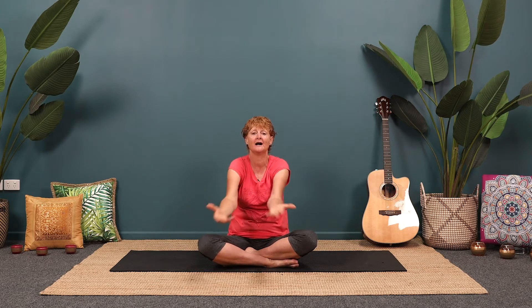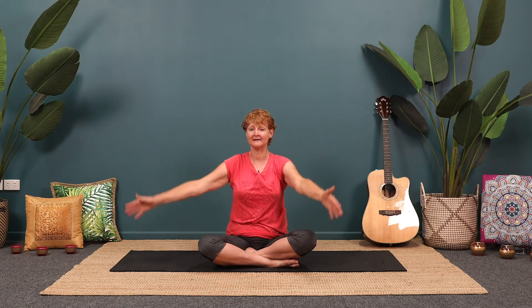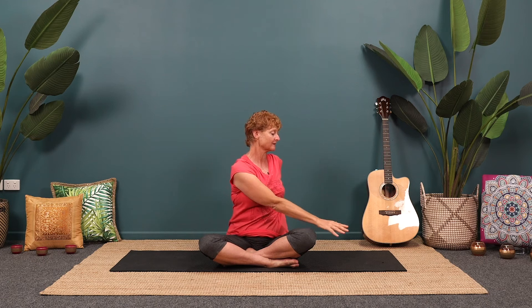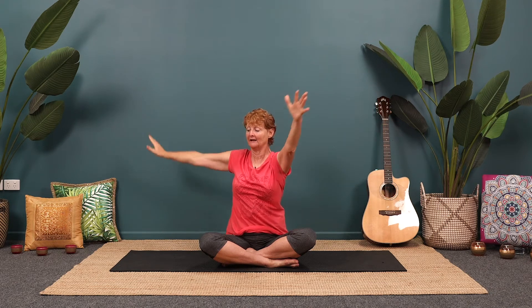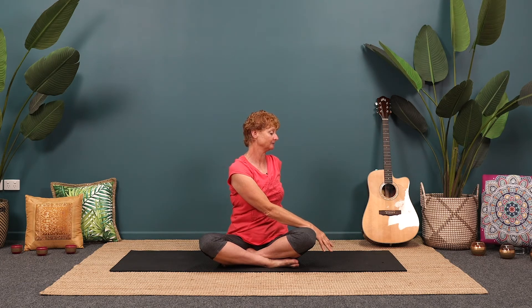We're going to breathe in, arms come up to the ceiling. As you breathe out, come to a very soft twist to the right side — be soft, we're just warming up. Breathing in to lengthen. As you breathe out, a very soft twist to the other side. One more time, breathing in, and breathing out. Use that inward breath to really lengthen up through the body, and use the outward breath to soften the body back down. And then come to face the front.